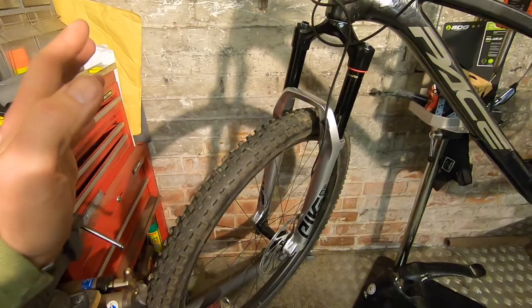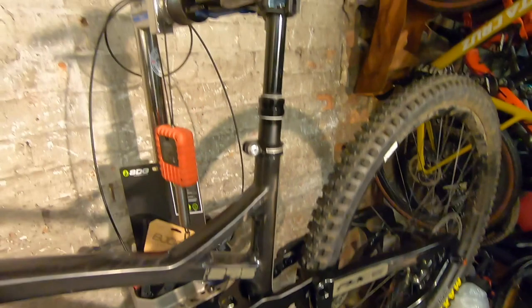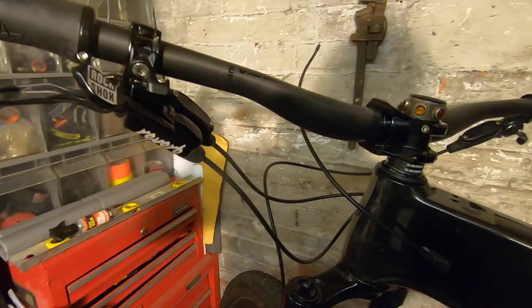It's 29 by 2.4 with the Maxxis Terra 3C compound, front and rear, to match the RockShox fork and the RockShox Deluxe shock, and because it's what Pace put on their own spec. There's also a RockShox Reverb dropper post — still the only fully hydraulic system on the market.